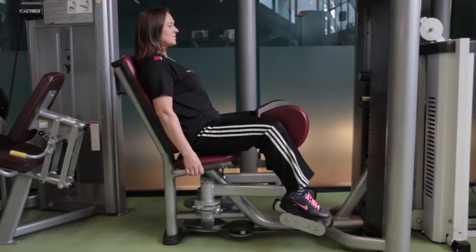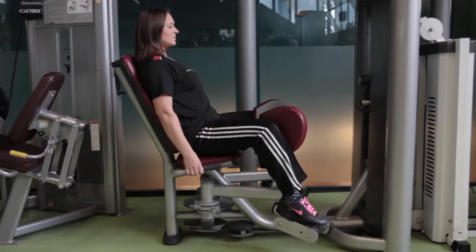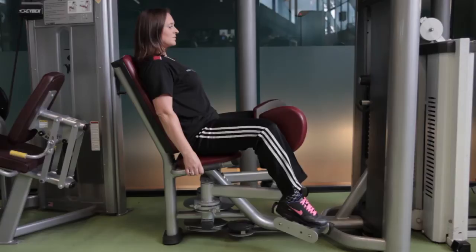Sit on the machine, feet on the foot rests, your thighs on the pads. Squeeze together from your knees, using your abdominals as your legs come together. Release slowly.